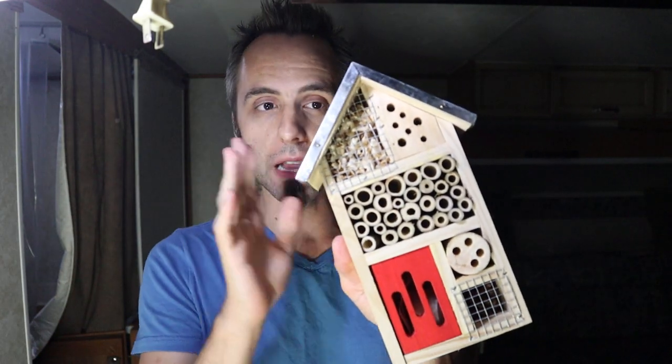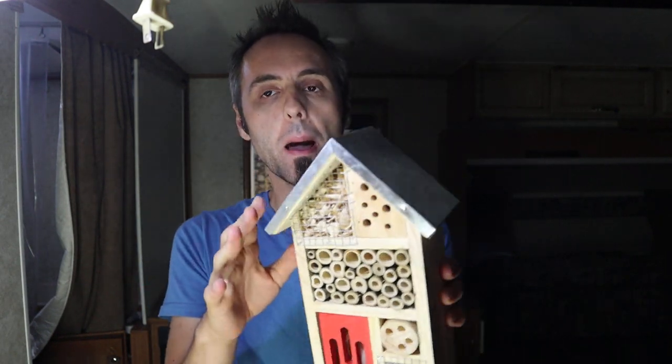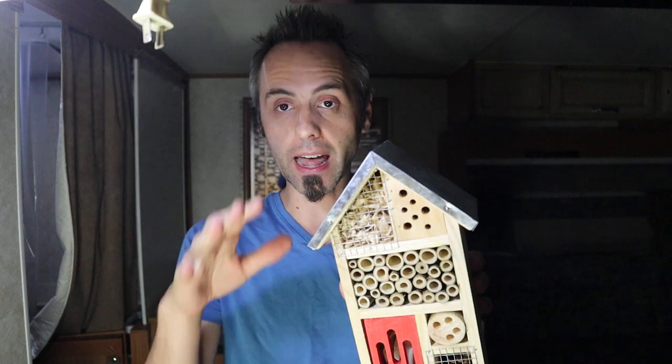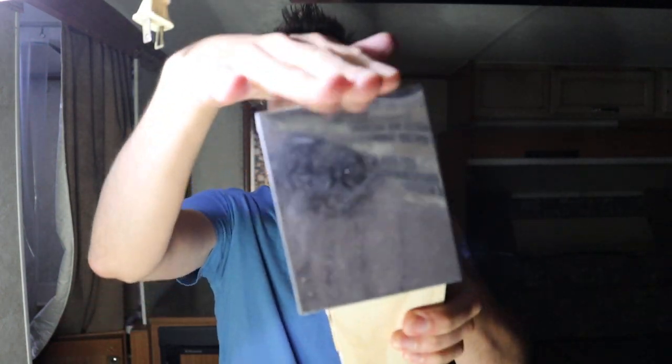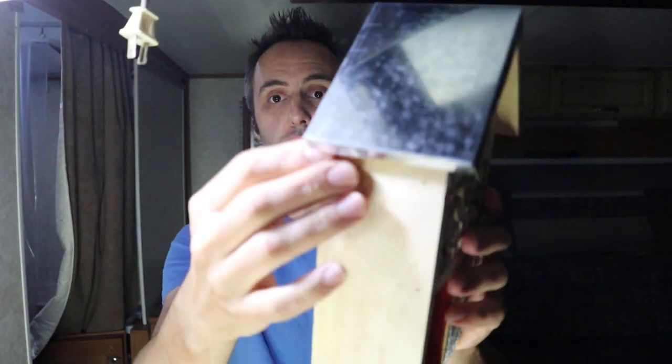In fact, I'm going to test this other one out now, and I think this design is going to be something a lot better. I did an unboxing of this one — we haven't actually put it to the test yet — but what I like about it is that to help protect it from the elements, it's got this metal roof on it, which I think is hopefully going to hold together better. And it's actually nailed in, not glued in like the other one was.